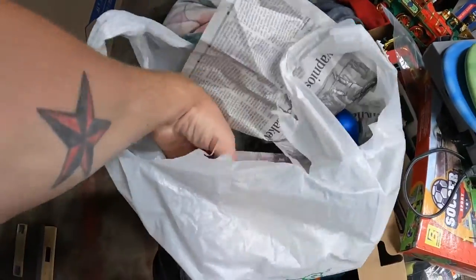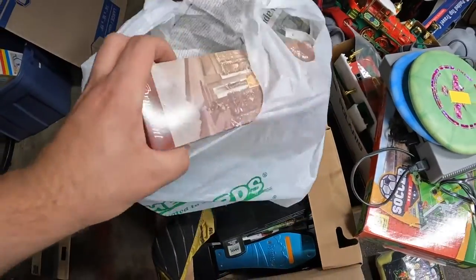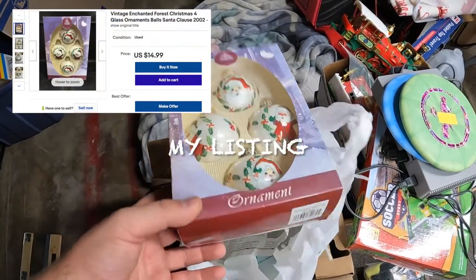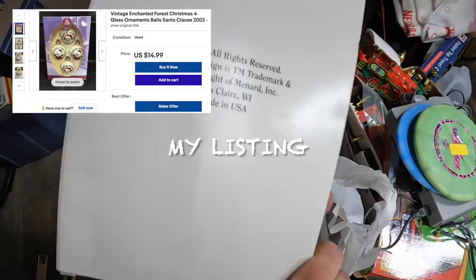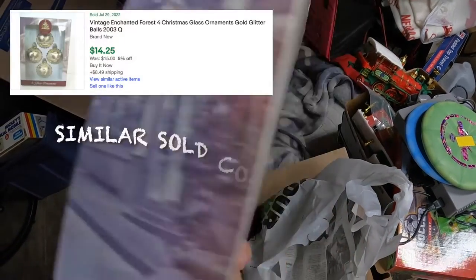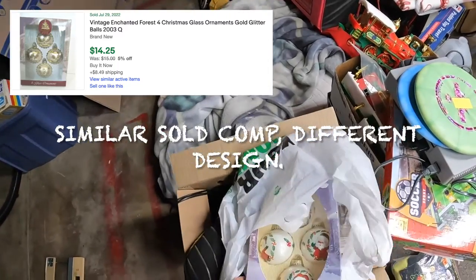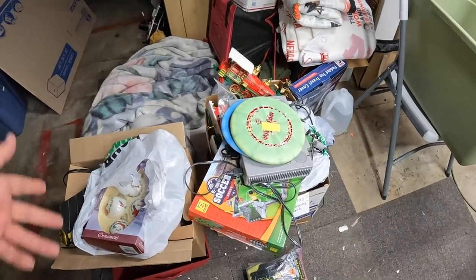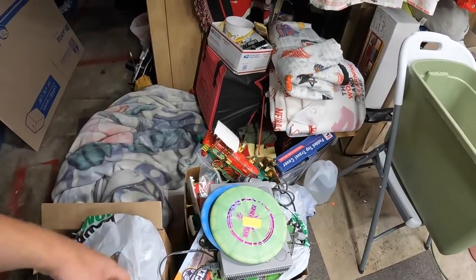Then another box of vintage ornaments - didn't look these up but they are from 2002. Technically I guess that is vintage - people go by the 20-year mark I think. I just try to stay up with the times on what people are doing. Some people say 90s stuff is antique and it drives me crazy.